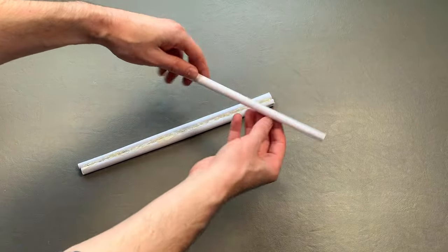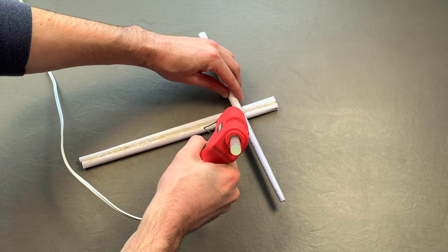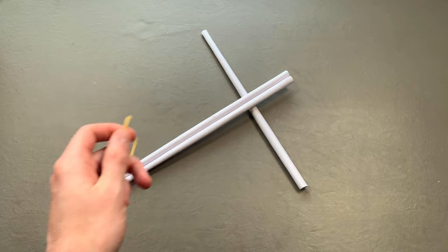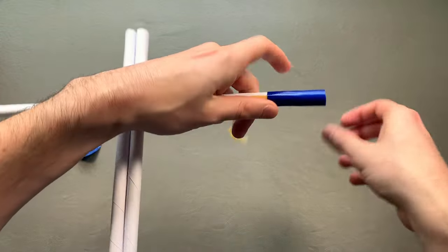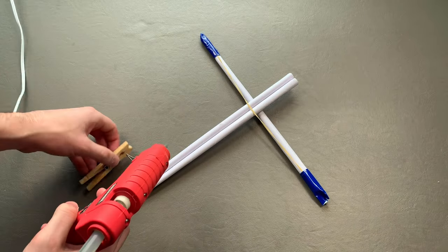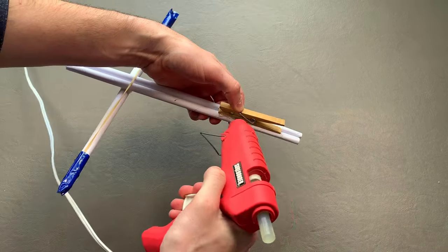Number three: on the side with hot glue, take your third tube and place it uniformly across the other two, approximately two inches from one end. Use hot glue to secure it in place. Number four: use scissors to cut the rubber band, take two pieces of tape, and secure each end of the rubber band on the crossing tube. Make sure the rubber band sits on the side that does not have hot glue.